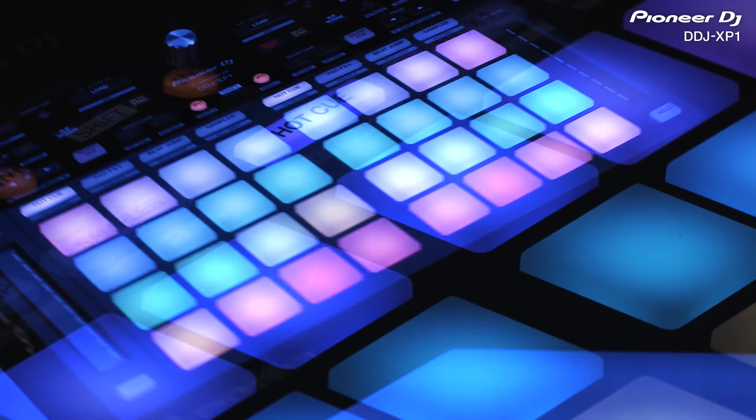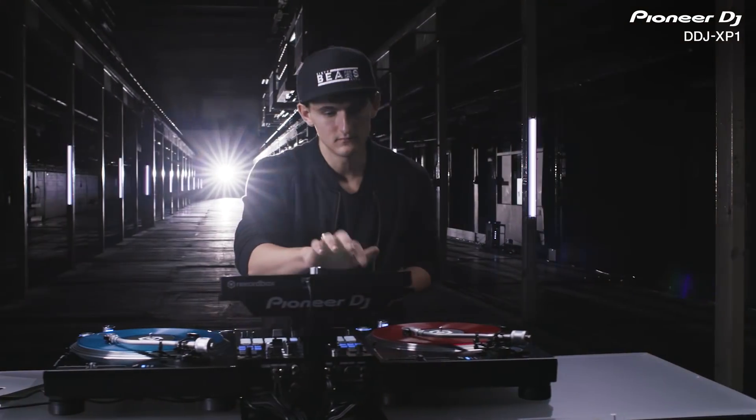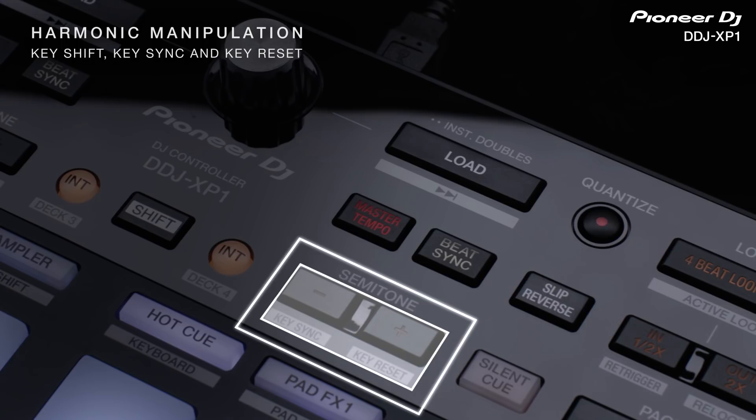Use the lower section to trigger the 32 tactile multicolored performance pads, which boast the lowest latency of any DJ controller. A host of new features enable harmonic mixing and track manipulation.